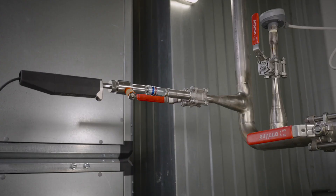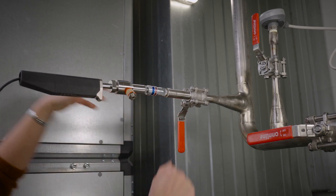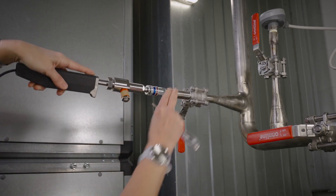Now that we are finished with the data logging, let's remove the probe from the process. First close the valve, then remove the probe. We are now done with the two-day-long data logging session, so let's analyze the measurement data we have collected.